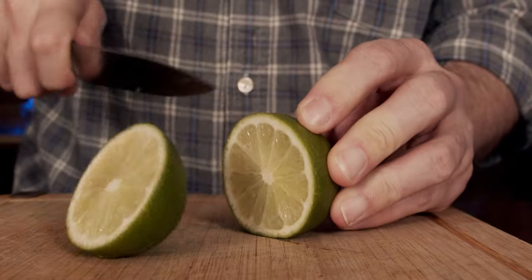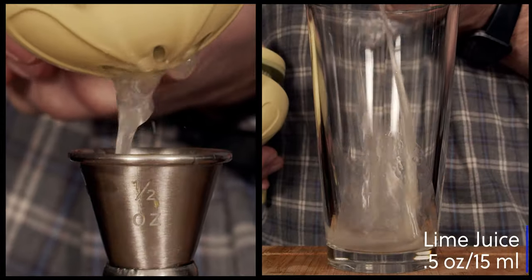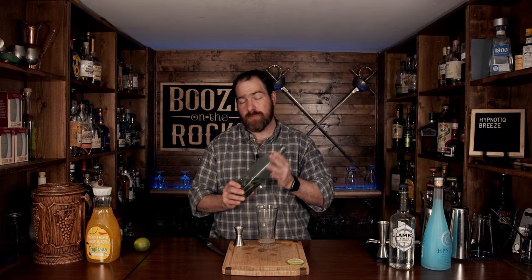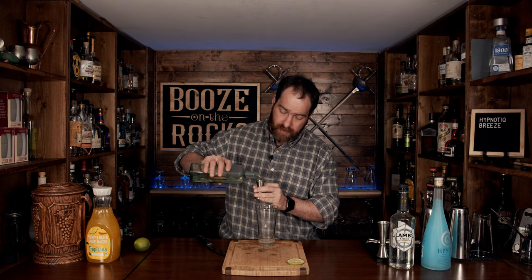This is a shaking cocktail, but as per usual, we are going to start with our cheapest ingredients first. So grab a lime, cut it in half, and cut another slice just for your garnish. We're going to use 15 milliliters or half an ounce. The next thing we're going to use is a simple syrup — this is a one-to-one simple syrup, one part water, one part sugar — and we're going to use another 15 milliliters or half an ounce.